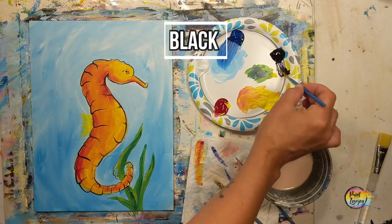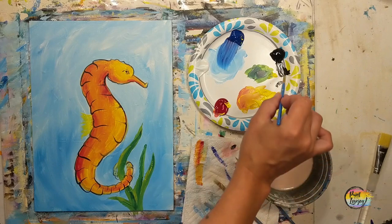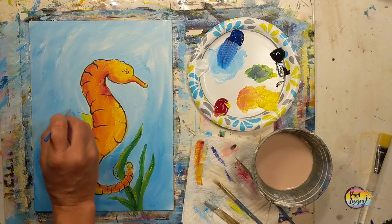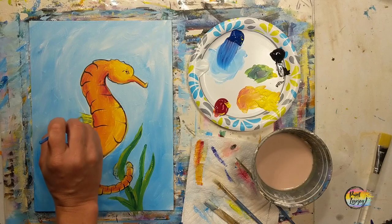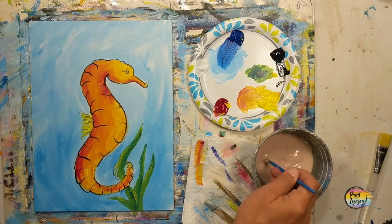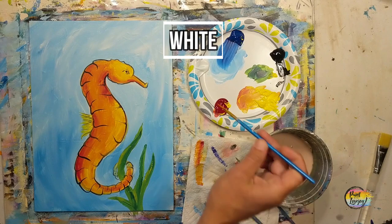If you want to put some red in there, go right ahead. I'm moving into the black and going to add a few more outlines to define it a little bit. This is nice because it gives it some pretty high contrast with the yellow that we put on there a moment ago.